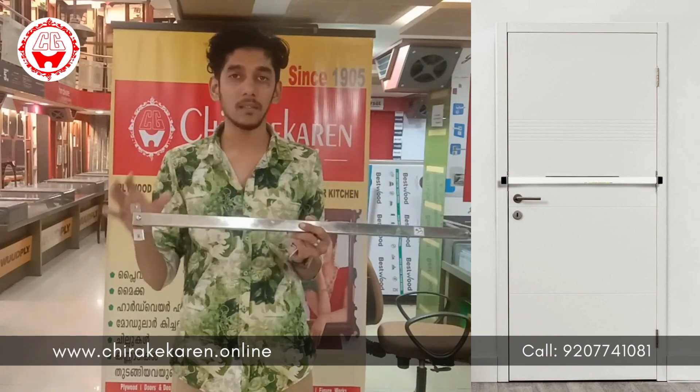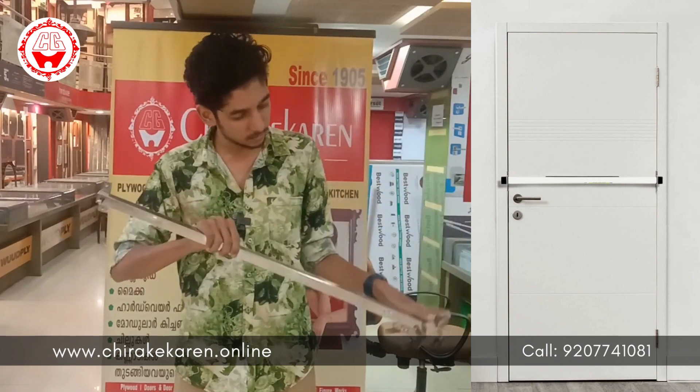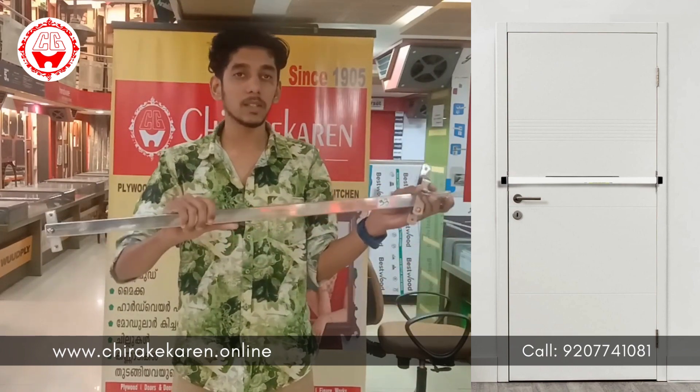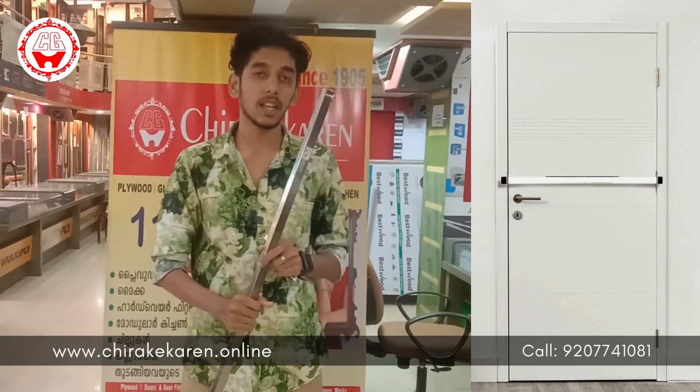We use this button as a door bar. This is the function. This is the safety button. This is stainless steel — this is not the safety button. Thank you.